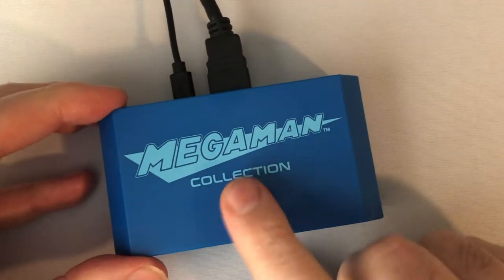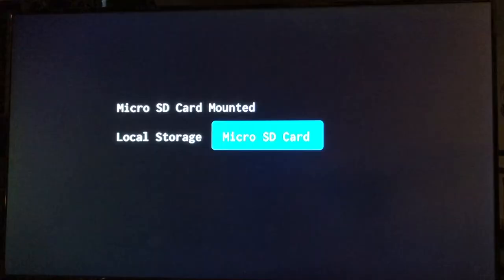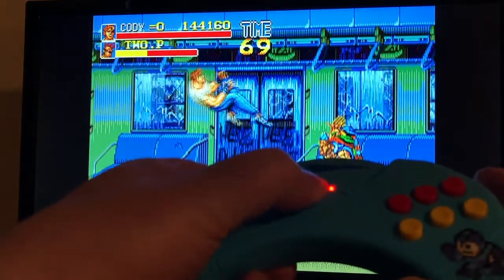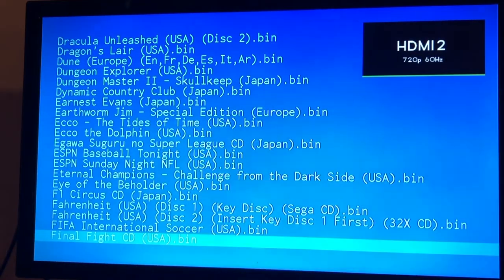Once you move all your ROM files, you can easily pop the SD into your console and boot it up. Once it detects the SD card, it will give you the choice to boot up on a regular SD, and you take it from there. If your ROM is good, it will load up and you can play without issues. To get out, just press the select button until it pops you back into the directory. And that's all there is to it, honestly.